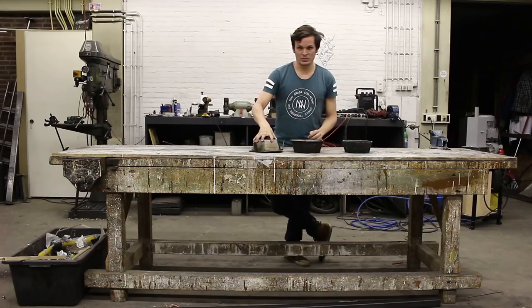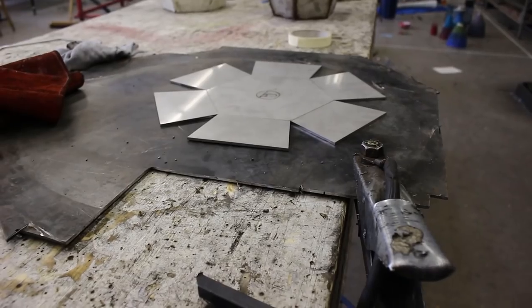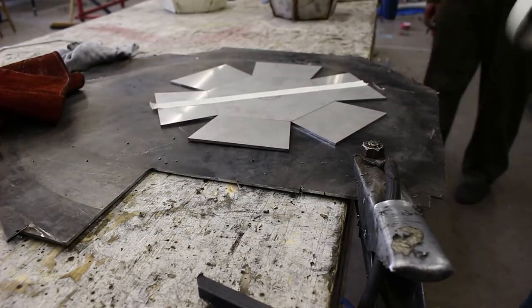Always make sure to first weld all the corners together and then make the long lines. This prevents the parts from warping. After finishing the small bowl, weld the big bowl. With the big bowl, make sure that all the edges are really flush — use some tape and matches to hold it in place first, then weld everything together.